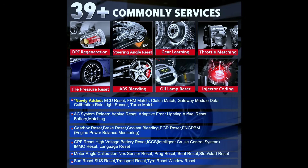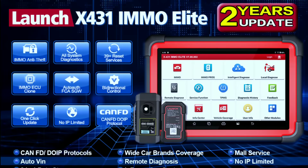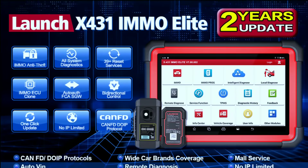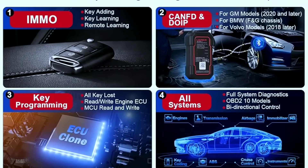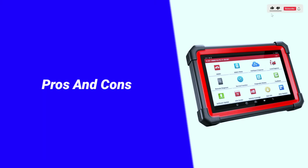Launch ensures that the tool stays up to date with the latest vehicle models and immobilizer systems. Regular updates mean you're always equipped with the latest technology. Here are some pros and cons about the Launch X431 MO Elite.